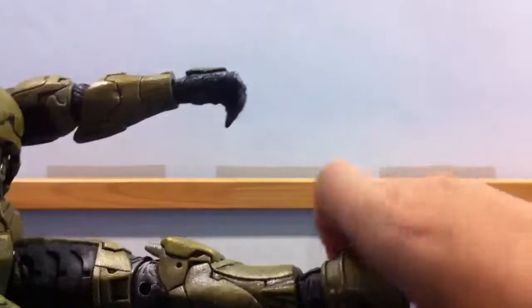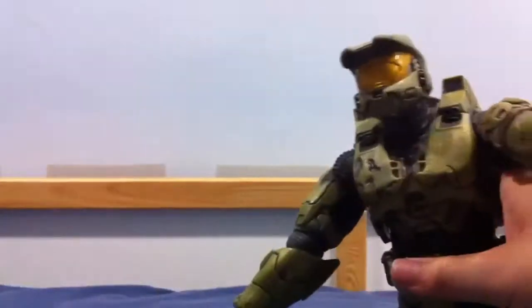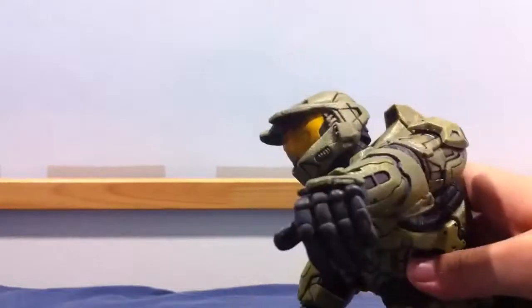The feet — the feet get 360 degrees. Actually, 160 degrees too. So this is the Halo figure, you guys can see.